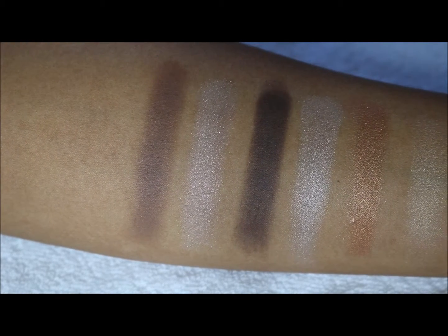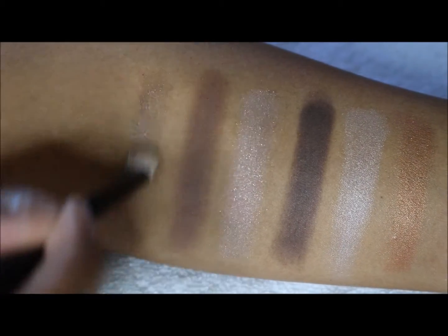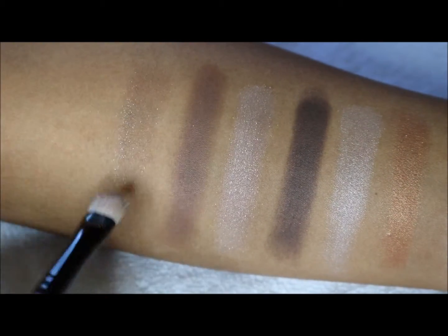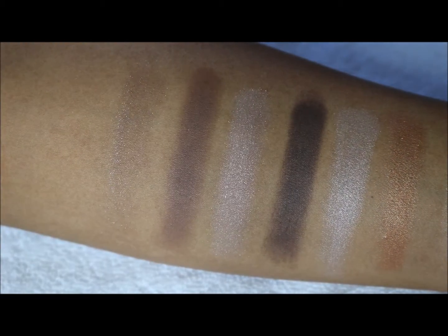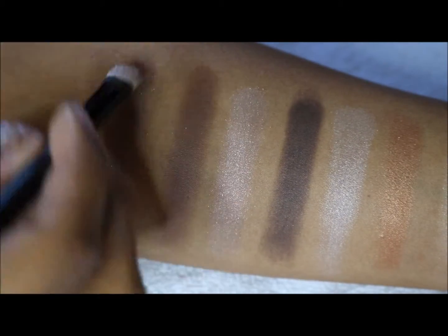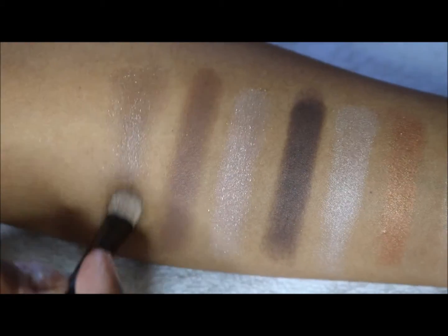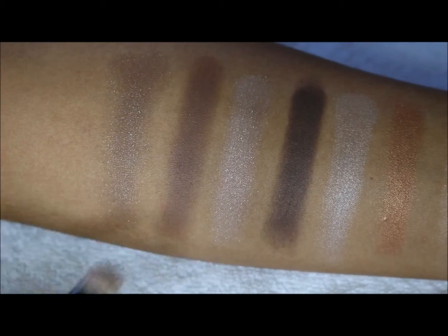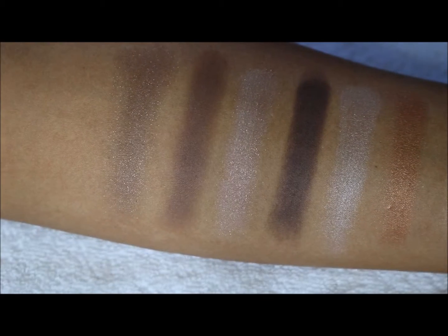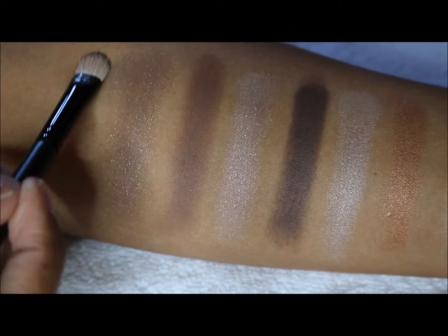The fourth one is going to be a shimmer — and this one is really shimmery. The color payoff is not as it looks in the pan for sure; you can see how much product is coming off on the brush. But it could do well depending on how you use it. The last one would be the darkest shimmer in the palette.